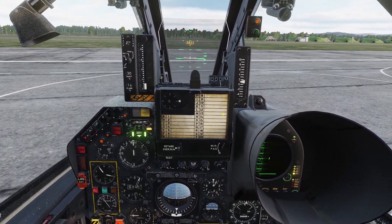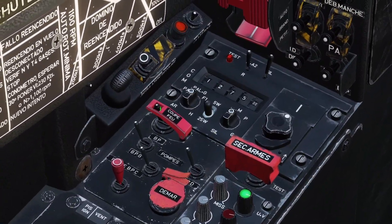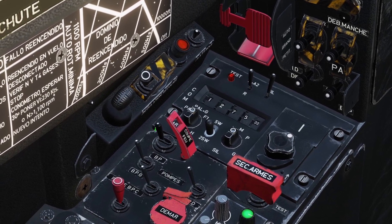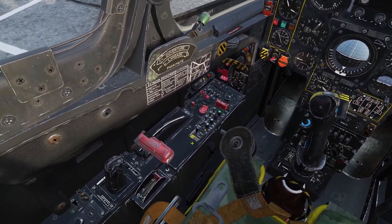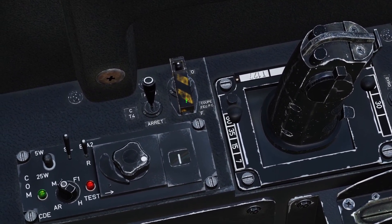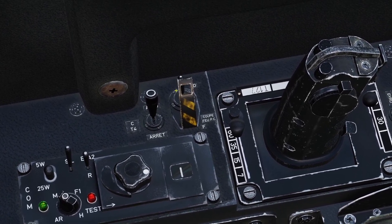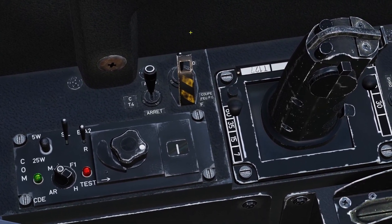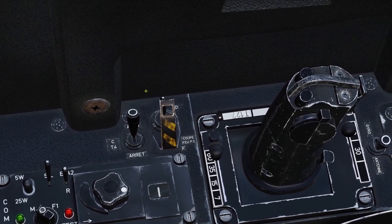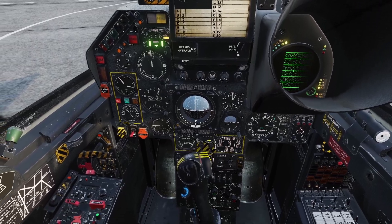Now we'll go over the fuel controls. First is the main fuel switch — it's on the left here and it's protected with a red cover. If you open the cover and flip this switch to the right, it will shut off the fuel. Next is the afterburner fuel switch. If you flip up the black and yellow cover and flip that switch, that will shut off fuel to the afterburner. This is just used in emergencies — for example, if there's an afterburner fire or if the afterburner won't turn off, then you would use this switch.